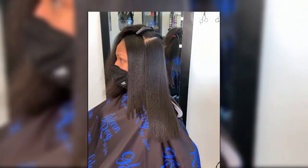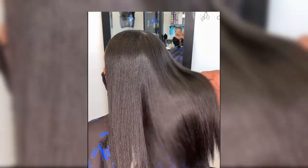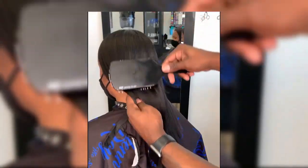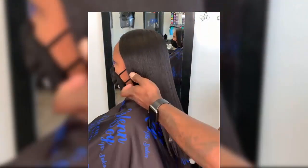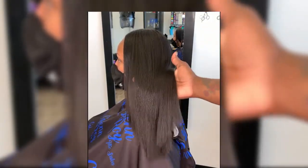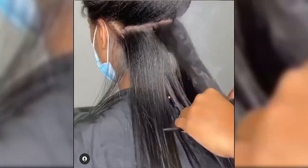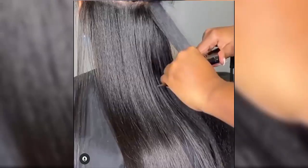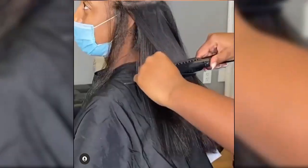Now that you have a stunning silk press, you don't want all your hard work to go to waste. Tip number one: protect your hair at night. One of the easiest ways to keep your silk press intact is to pin curl your hair at night. To maintain a bouncy mane, simply part your hair into sections about an inch in size, take the end of one section, tuck your hair around one of your fingers, and roll up until you reach the roots. Secure it with a bobby pin and repeat until you have a mane full of pin curls. Cover your hair with a satin scarf every night and you're all set.